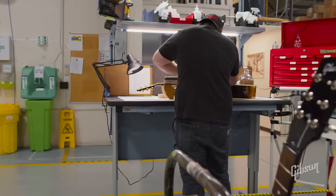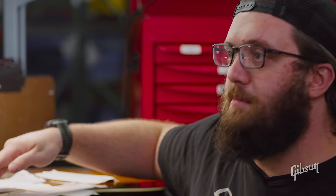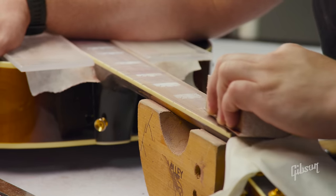We have an SJ-200 Standard that came in with some humidity issues. After humidifying it, we realized there were some issues with the fretboard, so we pulled out all the frets and leveled the board. It was starting to develop a hump, so we leveled it out.